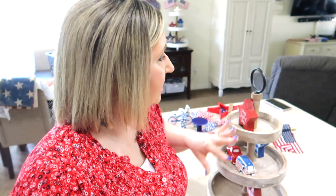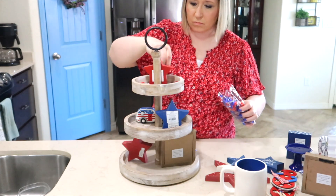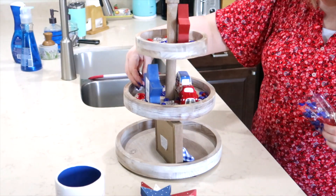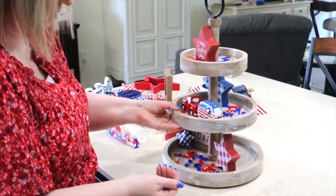I have these red, white, and blue star fillers and I'm going to fill this tray in. Since I can see it from all sides on my bar area, I want everything to be red, white, and blue for each tier of this tray.